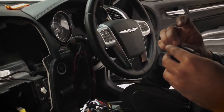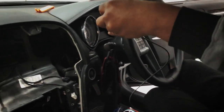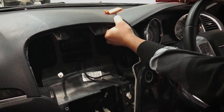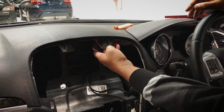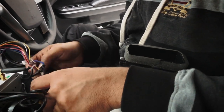Alright guys, we're just about to plug the unit in. One of the most important things is to get the GPS reception strong enough — make sure the cable isn't obstructing the air vent, so wire it facing the other way.